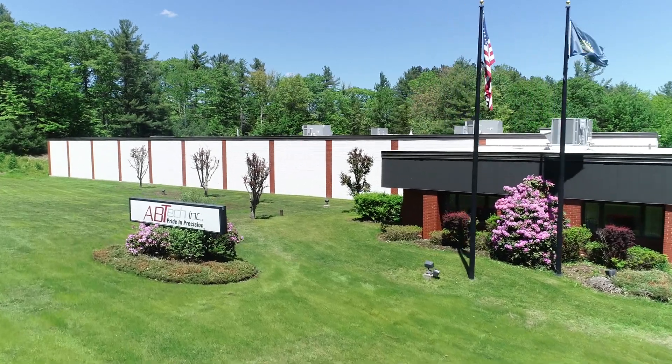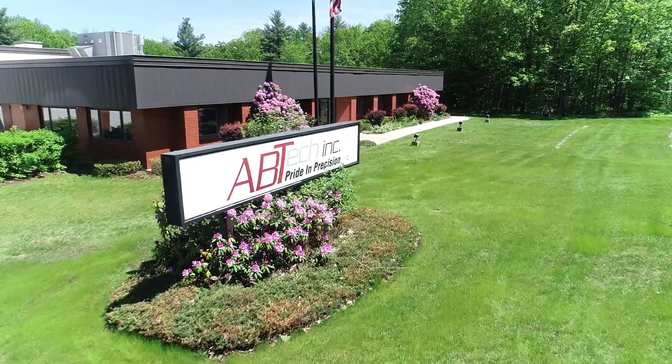We are Avtec — ultra-precision metrology, motion, and custom-engineered solutions.